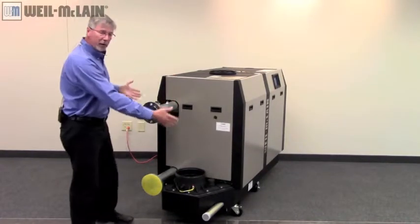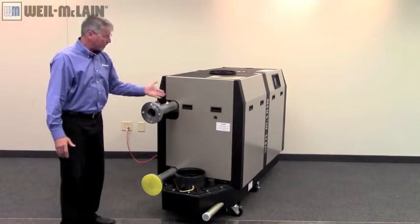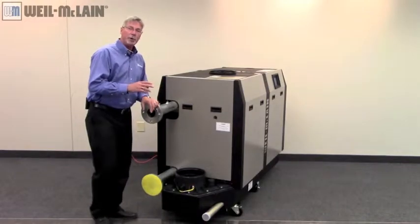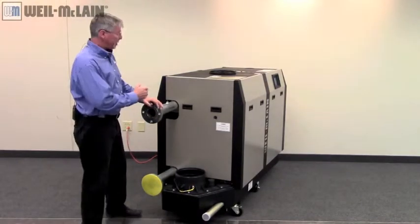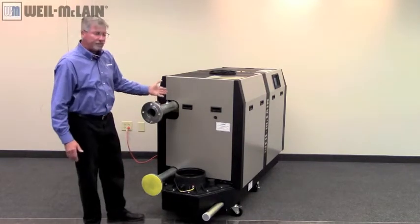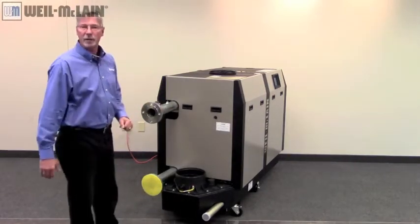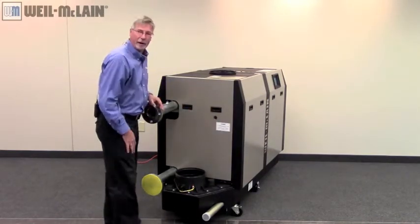Looking at the front of the boiler, we have our piping. This is considered a left-hand boiler. We have a total of six different configurations — each boiler has a left and a right-hand feature with piping. This one is left-hand because the piping is coming on the left-hand side. If it were on the other side, it would be a right-hand boiler.